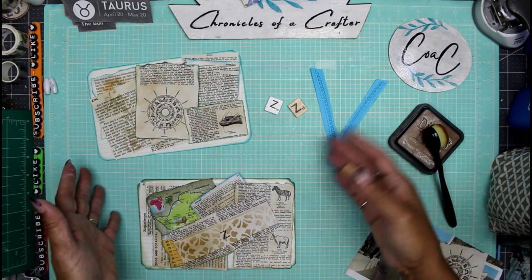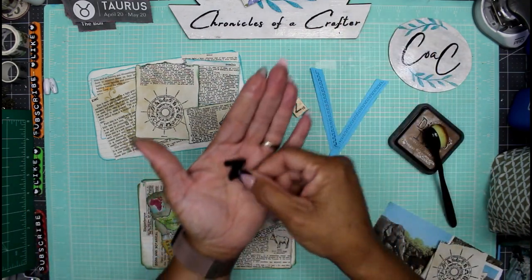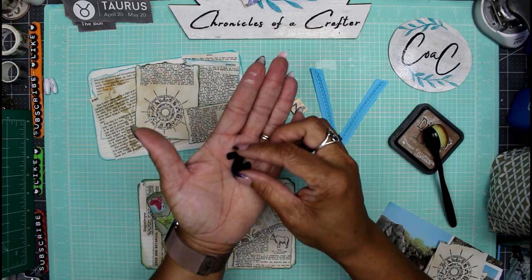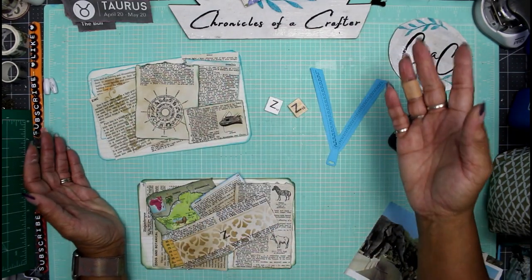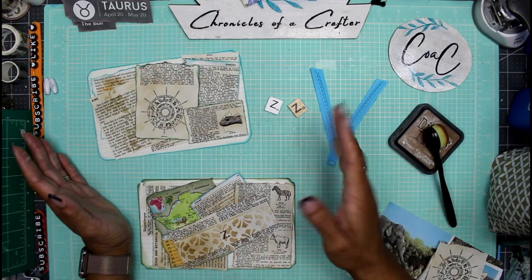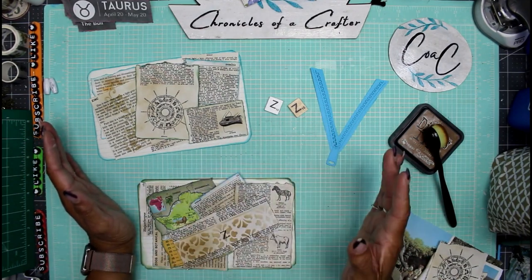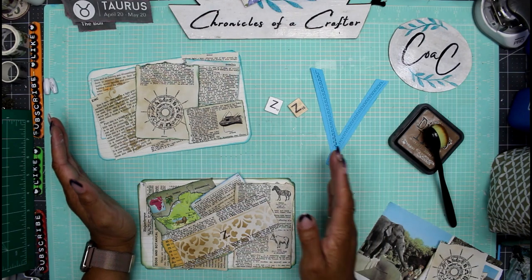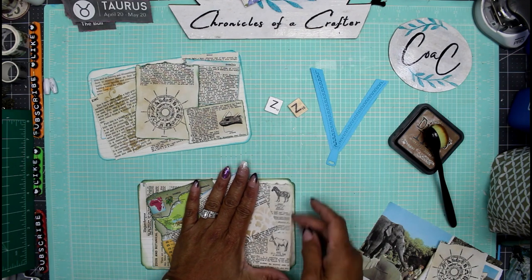I have a vinyl letter Z and I also found a felt letter Z in my stash. I'll go ahead and place that on the project somewhere. This is just collage — we're not doing anything outrageous.